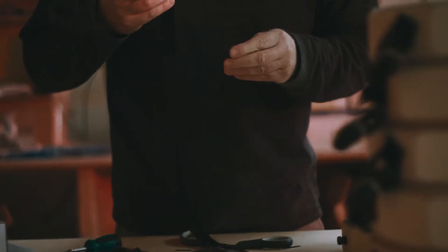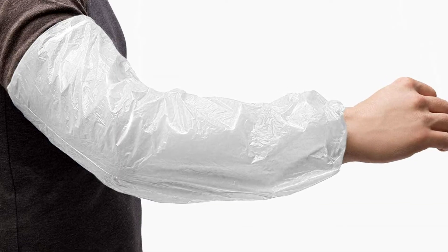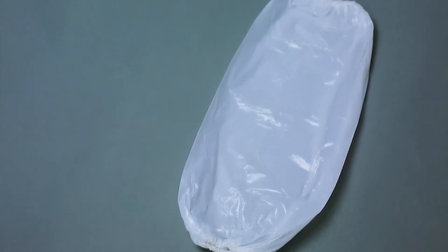What is the best way to cover arms and keep skin flakes and hair from contaminating your product? Let us introduce you to our white disposable sleeves. The fabric is constructed from 100% virgin polyethylene film.